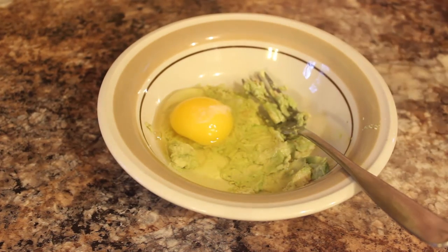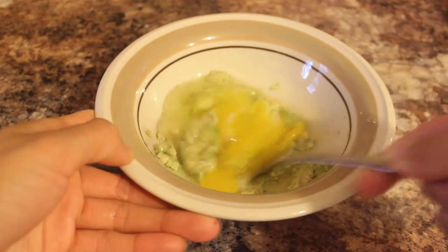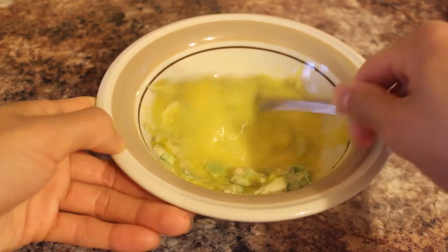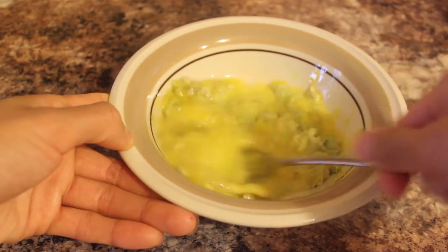Eggs are great for the hair as they're a great source of protein. They're also great for preventing hair loss and stimulating hair growth. So you're just going to make sure that you beat the egg and avocado together — if you're using a blender, even better.